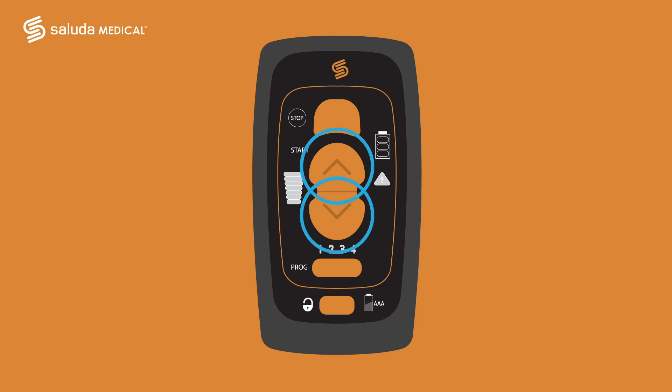Now that you are connected, let's look at how you can control your therapy. The up and down arrow buttons allow you to increase or decrease your stimulation intensity. The stacked green bars on the left are called the therapy intensity indicator. As you push the buttons to change the intensity of the stimulation, the number of green bars will go up or down depending on your adjustments.